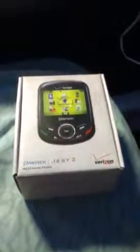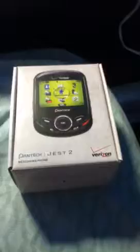Hey YouTube, this is the Mac 24 and I just got my new phone. It's the Pantech Jest 2 from Verizon.